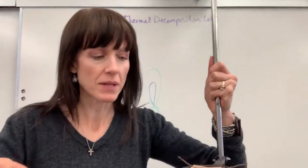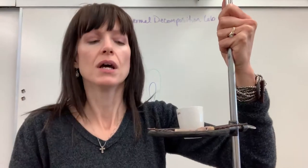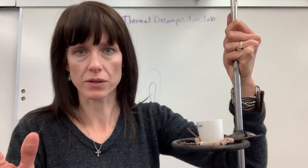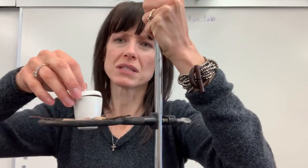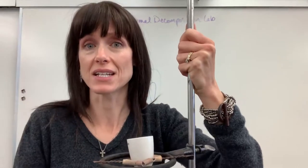We have our Bunsen burner set up and the crucible on there. Remember, I'm touching this with my hands, but you'd be using the tongs. Be careful — go slow. These are slippery, and if they fall they break very easily. Now you're going to put the lid on it, and when you do, keep it slightly ajar so that the gases can escape.